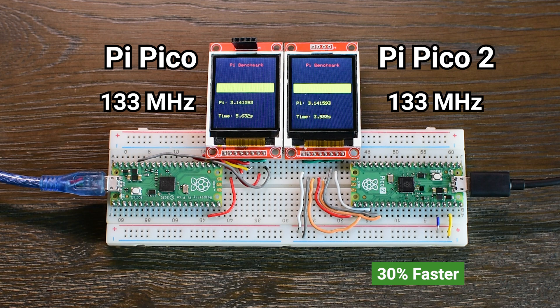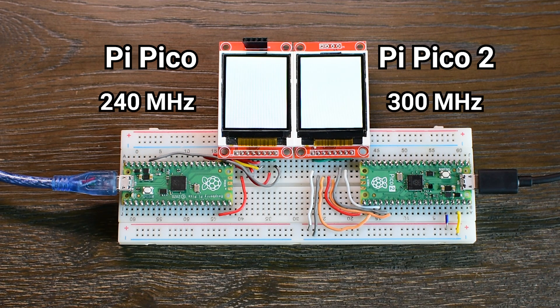The Pico 2 uses ARM Cortex M33 cores, which are a big step up from the Cortex M0+ cores in the original. They support more advanced instructions, better pipelining, and include a built-in floating point unit, which really helps in number-heavy tasks like this one. In short, they can do more work per cycle — and it shows in the results.